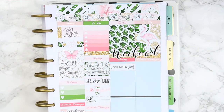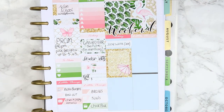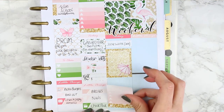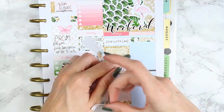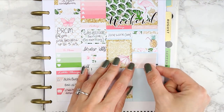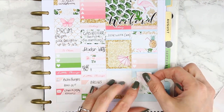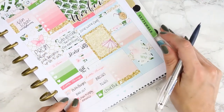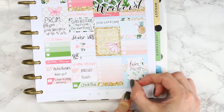For Saturday I put an appointment label because Jose was working in the morning, then a full box which I'll leave because I'm not sure what we're doing yet - it depends on when he gets home. Of course I always have to have a checklist on a Saturday to mark things I need to get done. For Sunday I put two pieces of washi behind this half box just to frame it, and I'm going to leave it until I know what we're doing. I put a small checklist down and at the bottom a piece of patterned washi and another half box flipped on its side to mark that I wanted to film next week's Plan With Me.